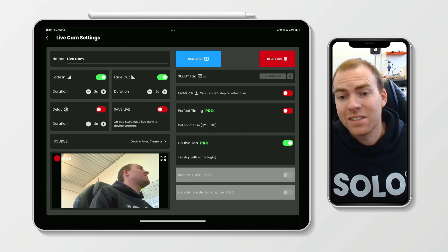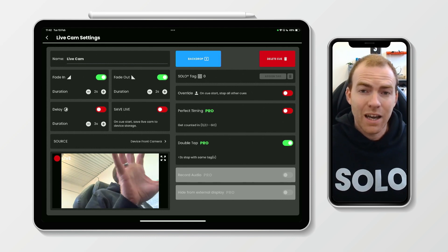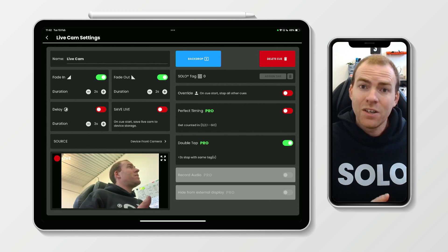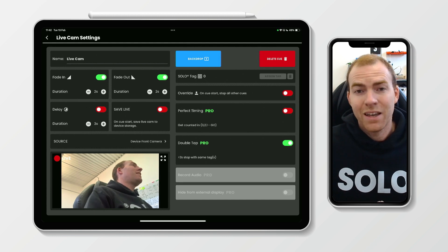Now what does this do? Well, exactly what it says on the tin. Basically, when this is enabled, any time you cue this live camera cue, it is also recording a copy of what that camera sees to your device. In other words, saving a complete copy of what the camera sees.